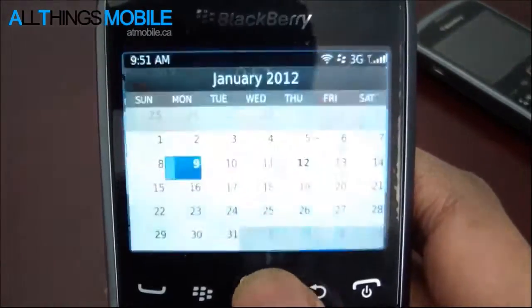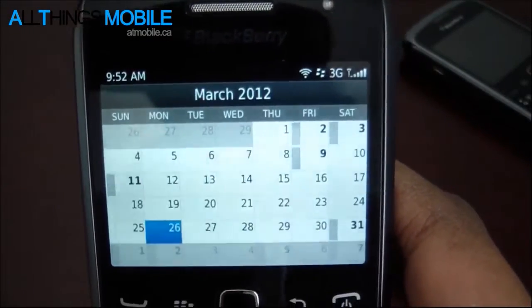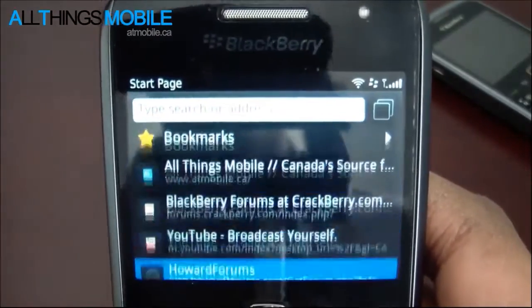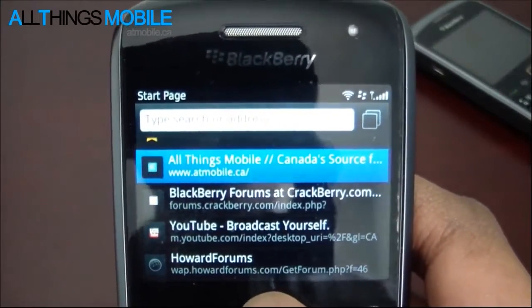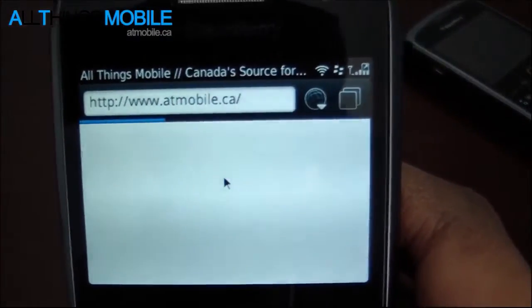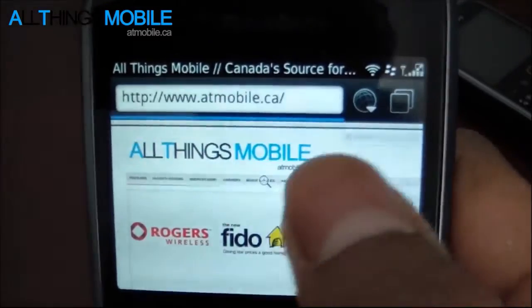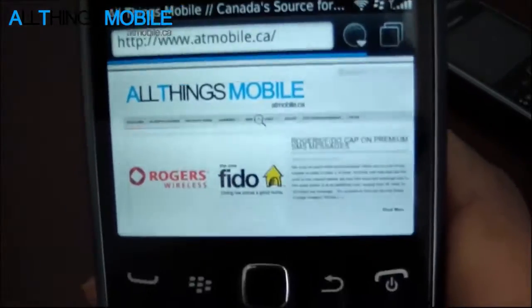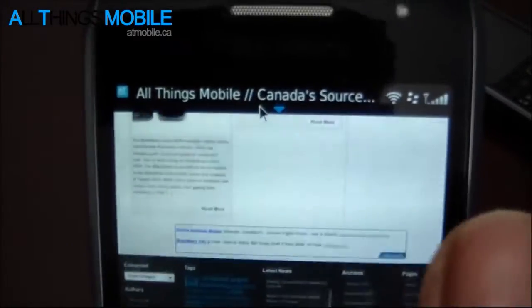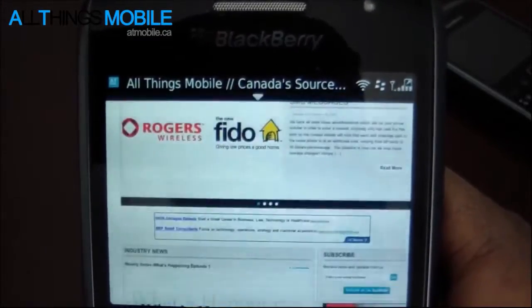Contacts and calendar haven't changed much - it's the same native calendar we've seen in BlackBerry 6. The browser has actually improved quite a bit. We'll load up the All Things Mobile site so you can see how fast it loads up. You'll notice there are some UI enhancements such as the loading bar being integrated with the top. And we can see it's done loading. Flick scrolling works well.